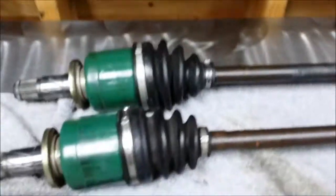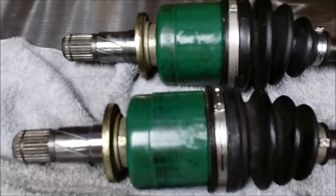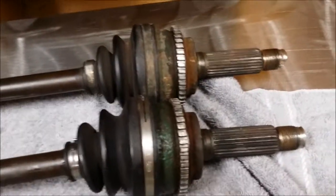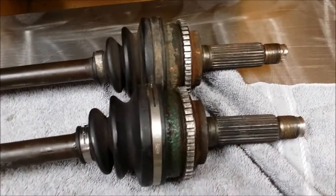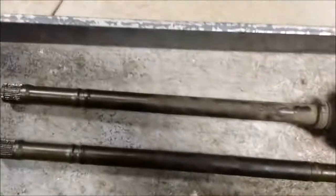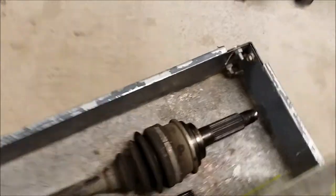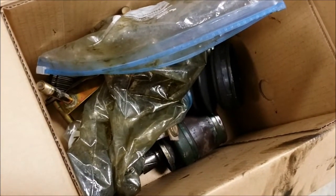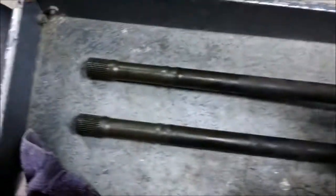Okay, I'm back. Started at 7, and it's about 8:30 right now. Here's what we ended up with: 05 STI R180 inners, and the 5x100 Baja outers with ABS ring. You're left over with just a bunch of random parts — 05 STI rear axles, 05 STI outers, the Baja inners, and the inner race for the STI that go on the original STI axles.